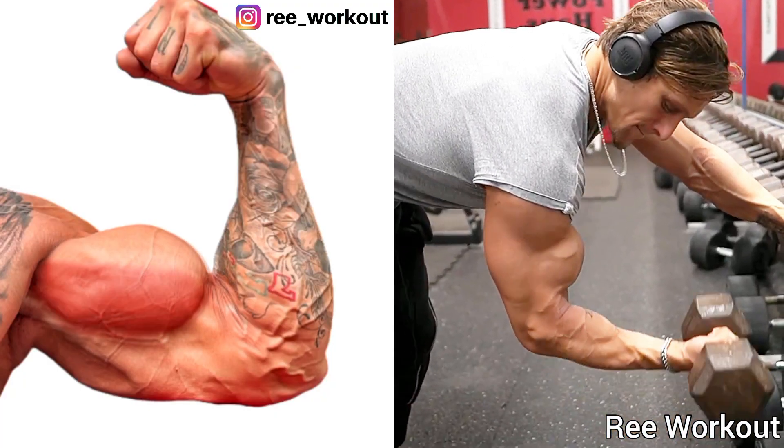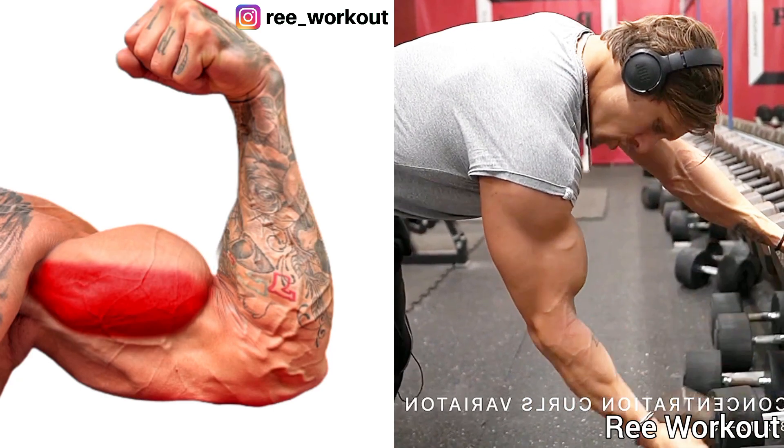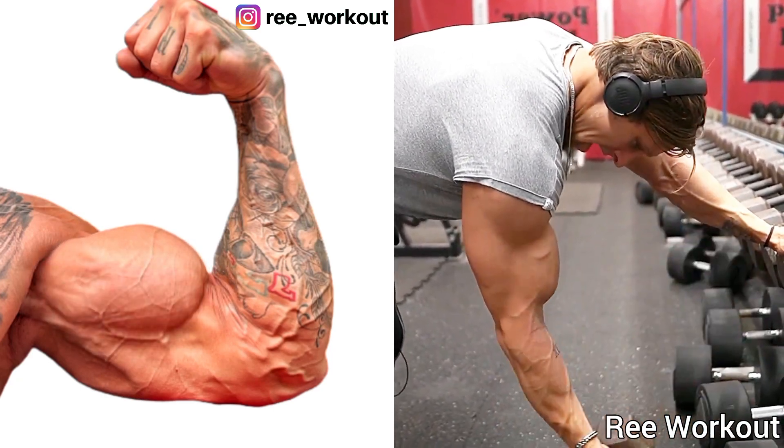Single Arm Bent Over Bicep Dumbbell Curl: Curl the dumbbell to shoulder level and again slowly lower the dumbbell. Target muscle: bicep short head.